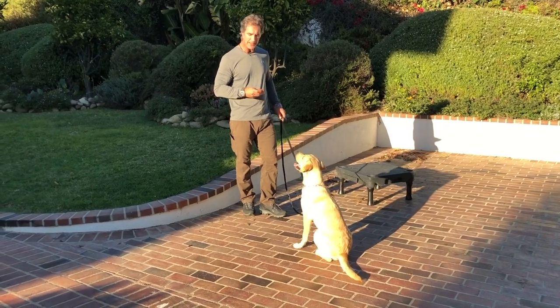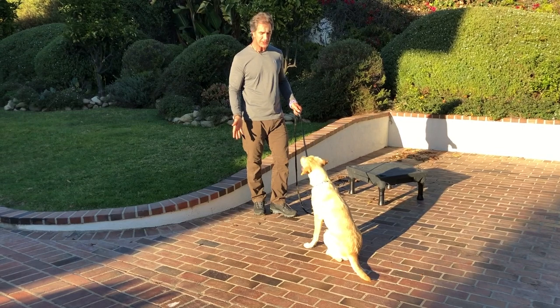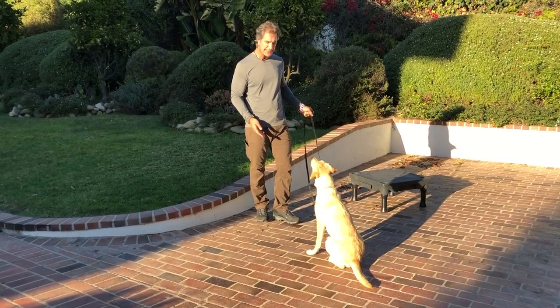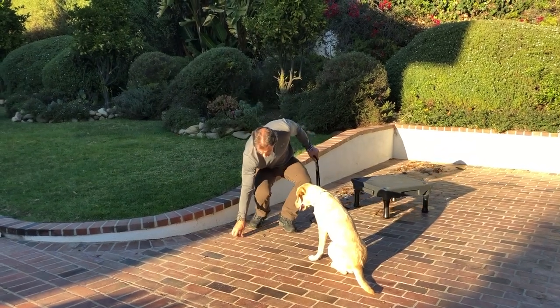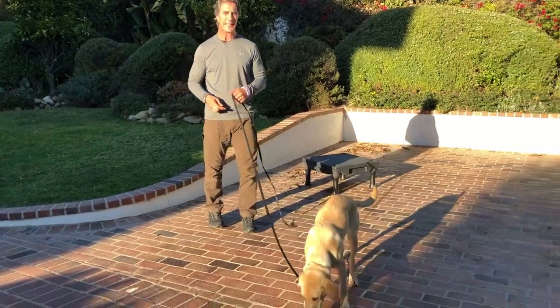Now let's add a little something to it. Sit — there's a distraction, right? In theory he should pick that treat up, but he doesn't because he's on a sit. On a sit, he's not allowed to get that — I'm allowed to get it — and then he gets it as his reward.